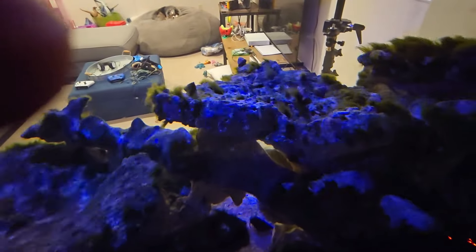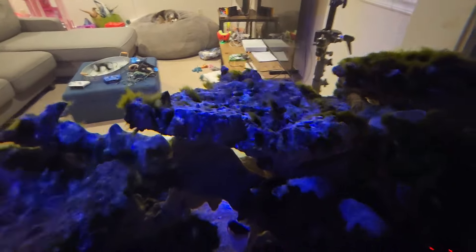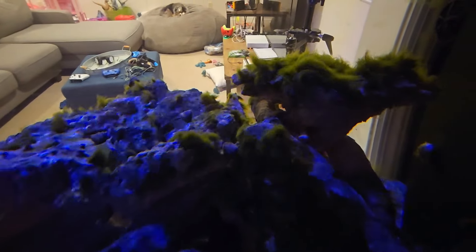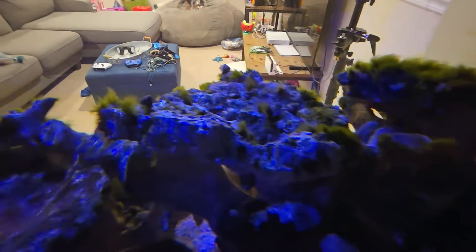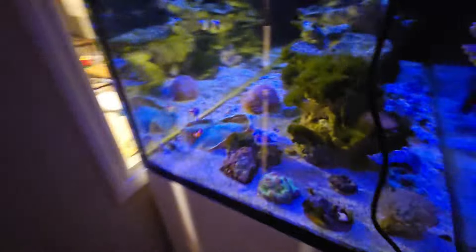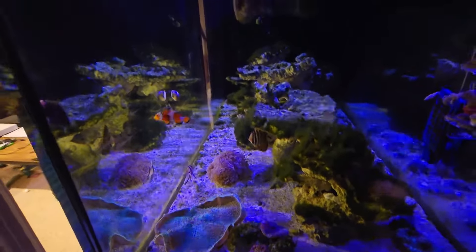I think what's happening is the rock was from my last setup, so I wonder if there are nutrients in the rocks that are leeching out. Also, I was feeding pretty heavy because I had a ton of fish. When I first set up the tank there were six clowns in here because I was setting up a clown harem, and that failed miserably.